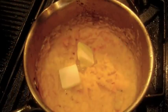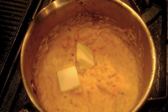Using an immersion blender, puree the mixture to the smooth texture of mashed potatoes. Stir in 2 tablespoons of butter and set aside in a warmer.